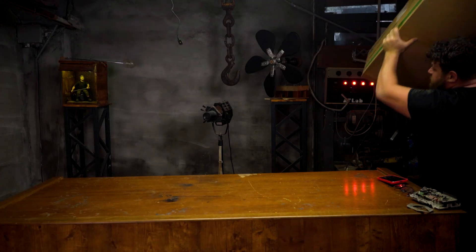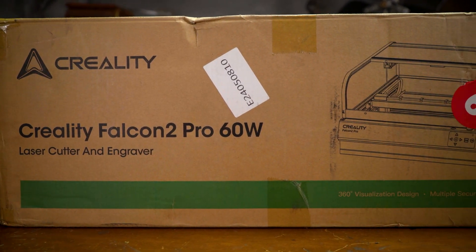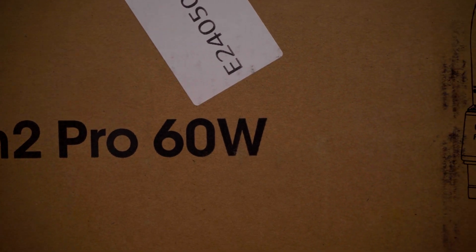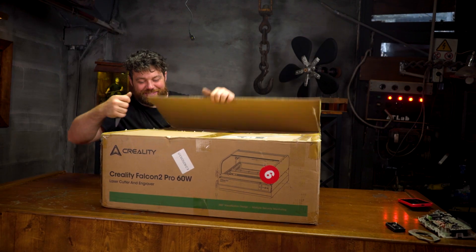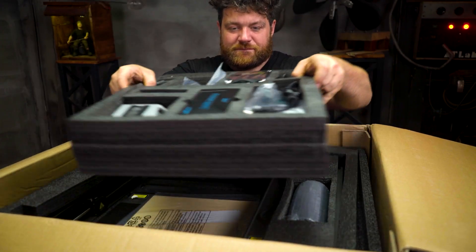This will for sure be a great upgrade for my shop. I already own one of these Creality Falcon 2 Pro machines — I have a 30-watt version — but this is much more powerful. It's the new 60-watt version, and it's capable of cutting three centimeters of material without problems, but I'm sure it can cut much deeper.